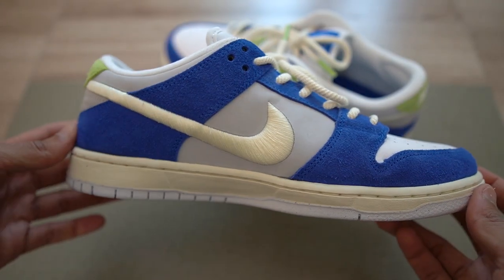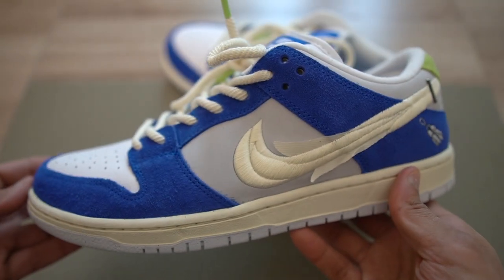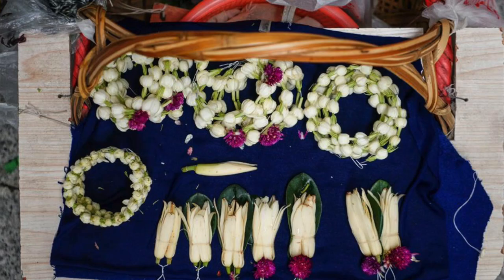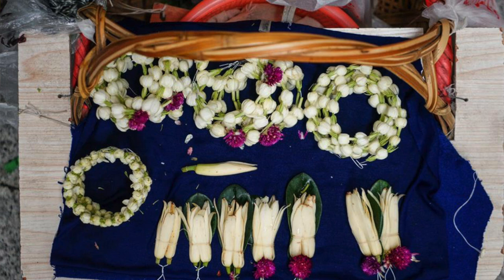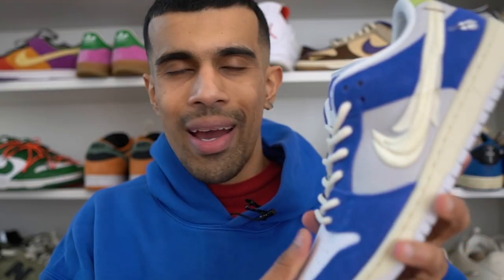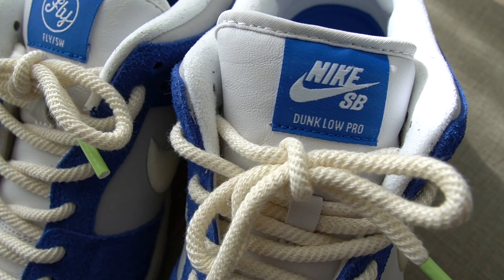The colorway of the shoe is just really nice to look at — it's not just any blue, it's a very vibrant blue. If you're wondering why they chose blue, it turns out that the women who typically sell these flowers in those markets usually display them inside baskets which have a blue cloth underneath. The blue panels are made out of a rough suede material, and then you have this white toe box made out of some pretty nice soft leather.